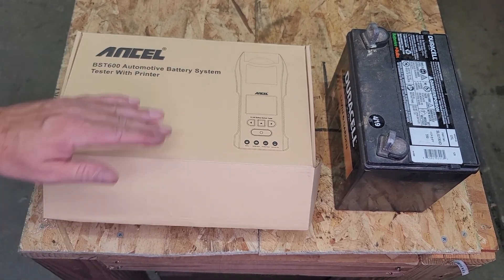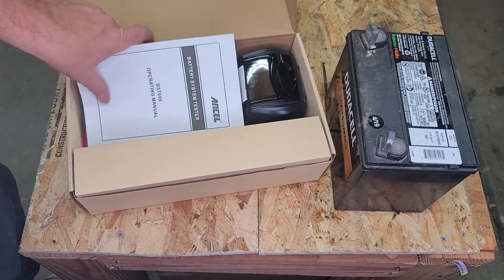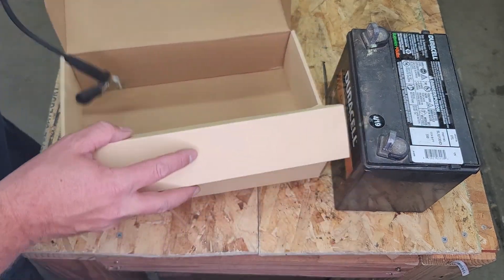I've already pulled out and played with it a bit so I can explain it. It comes packaged well, nice box. We have the user manual, which is pretty simple — I'm not going to go over that. And cables packaged down here.